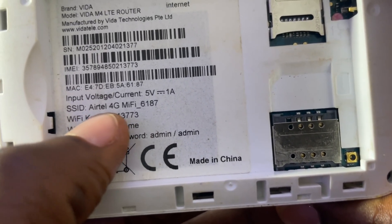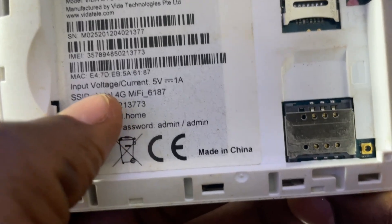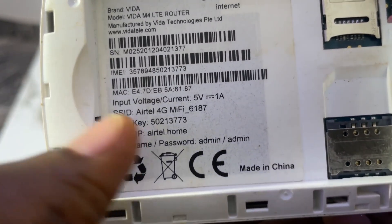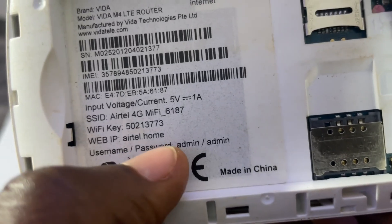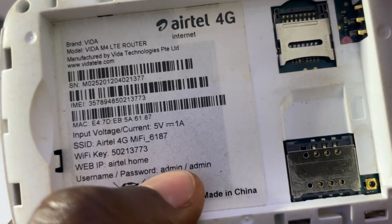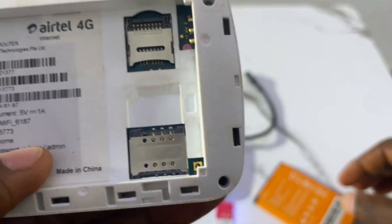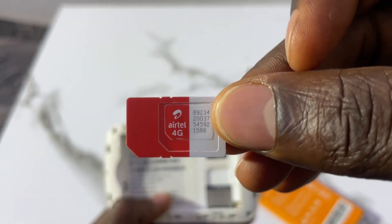The SSID here is the MiFi name. If you just bought it newly, the WiFi key is the password and 'Airtell 4G MiFi' is the name — but you can change them later in the admin page. To log into the admin portal, the default username and password are both 'admin.' There's also one SIM slot and one memory card slot.